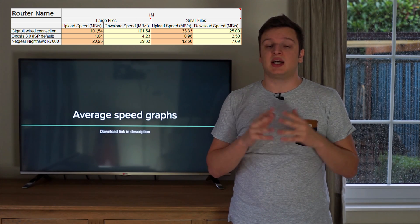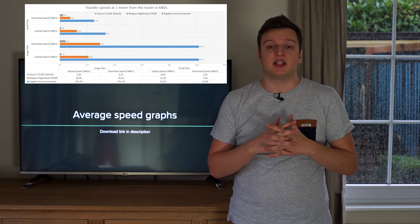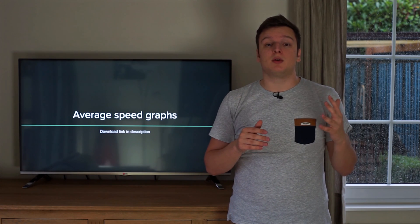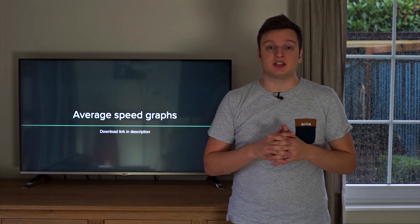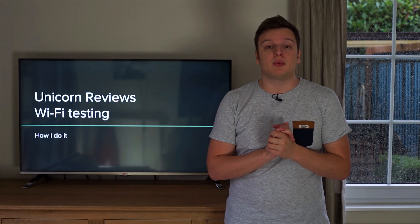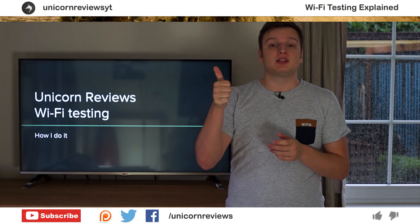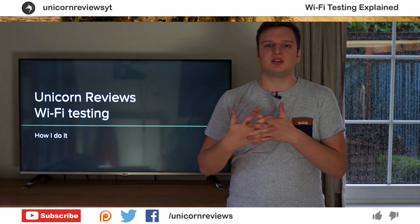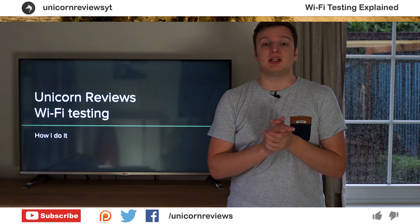I will share all the data, as I do with the graphics card testing database as well. All of the data will be shared to you guys so you can make up your own graph and look at the data yourself. So there you have it — that's how I'm going to do the Wi-Fi testing portion of my router reviews. If you like this video press the like button, if you didn't like it press the dislike button. If you have any suggestions on what to improve on my Wi-Fi testing procedure, let me know in the comment area.